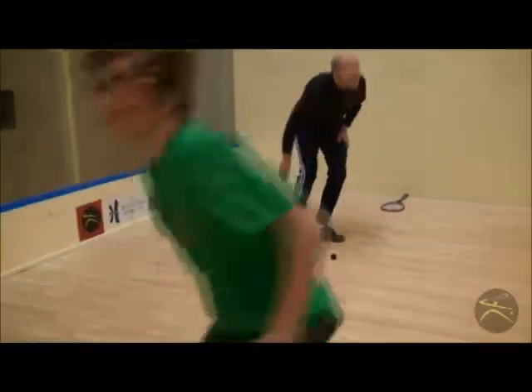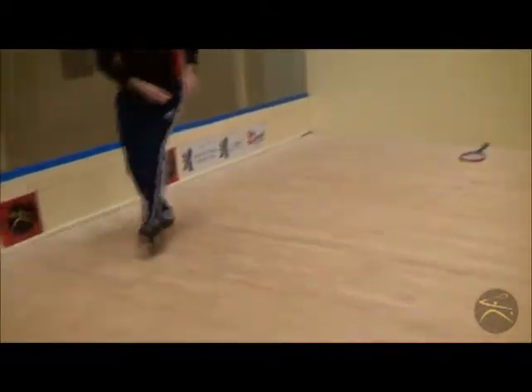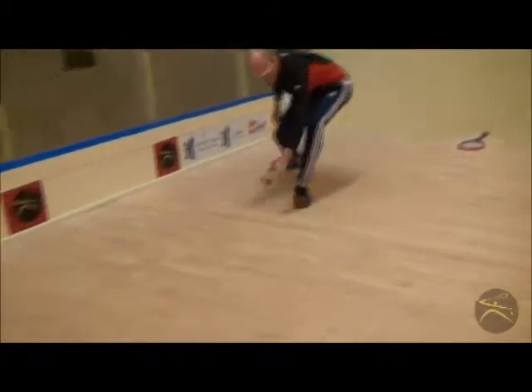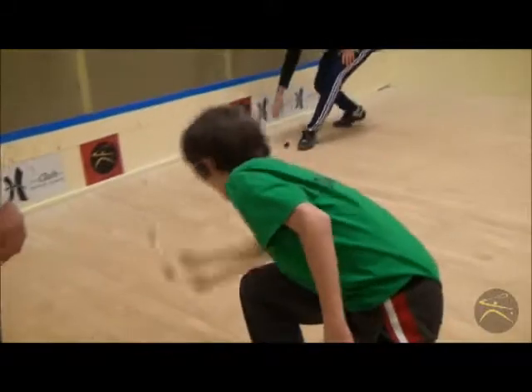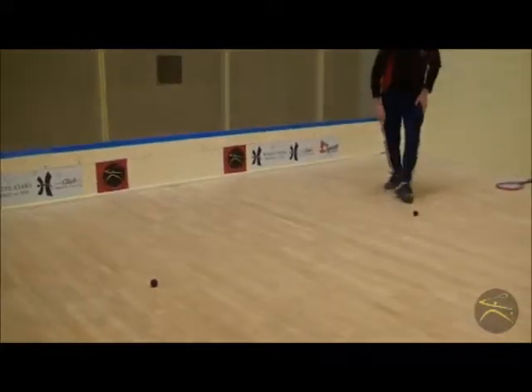Here is a fun, creative way to get kids to understand how to hit a lob or a drop. In order to be successful, they must get under the ball and the spoon needs to contact the ball ahead of their body. All requirements for a good lob or a defensive drop.